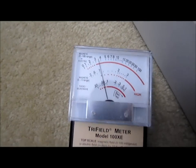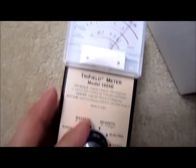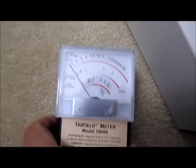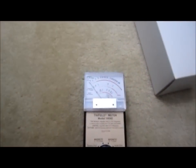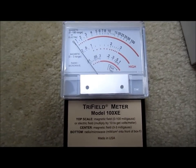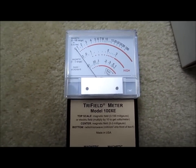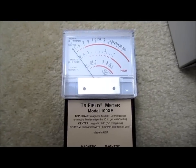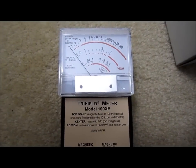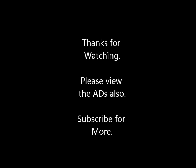Just want to mention this thing does work, and I'll probably do a few more videos to show the magnetic field readings. Anyway, thanks for joining me today. This is an intro of the Tri-Field Meter Model 100 XE. I'll see you next time — please give me a thumbs up and also check out our promotional ads. Thank you. Bye!